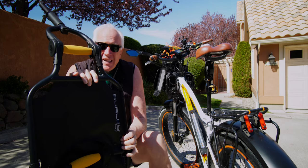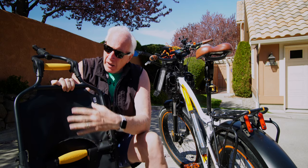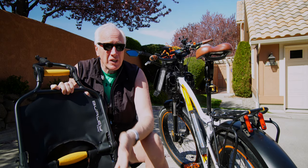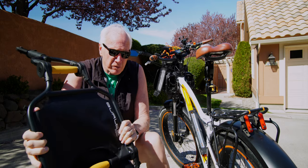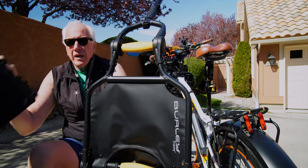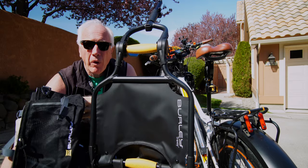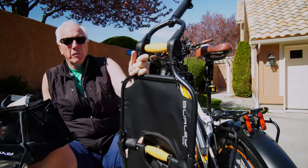Now to make this work — you can see there are two sections here. This upper part is designed to hold about 20 pounds, and the bottom section about 40 pounds, so 60 pounds total. For this to work the way it's designed, you'll need to have these market bags as well. This is the upper level bag, and then there's a bigger one for down below.